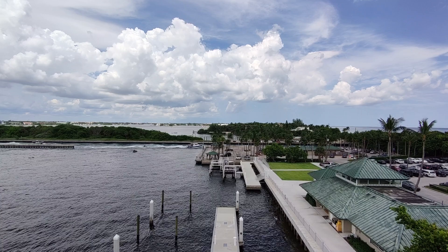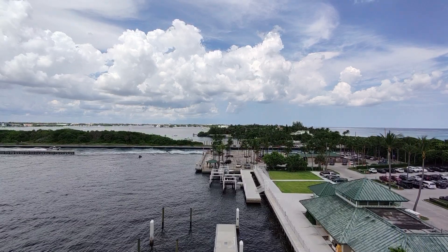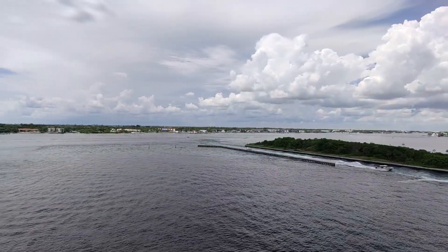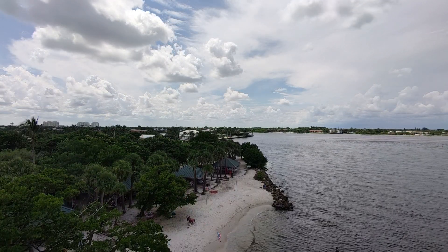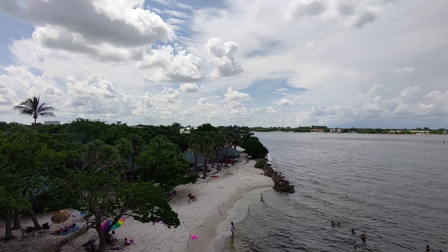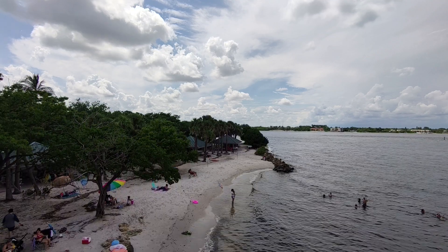This is in Boynton Beach, Florida — the Boynton Beach Inlet. I started off right at the edge, then went straight up and forward. You'll see I'm sort of at the edge for a little while, and then I just go up and forward. I went a little out, really high up, and then all the way back.